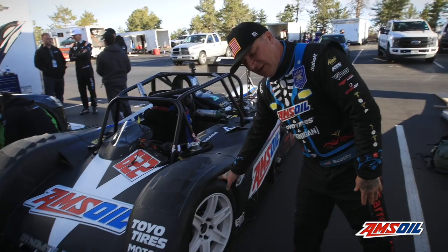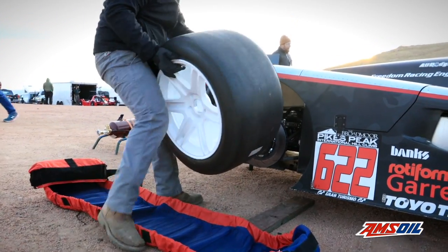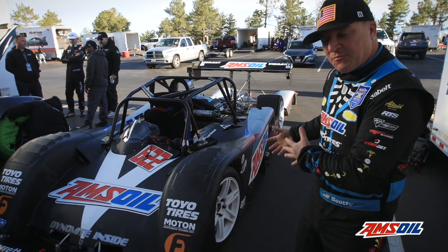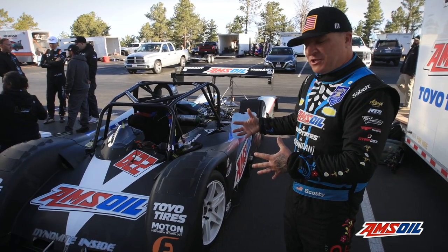We use a special prototype slick made specifically for Pikes Peak from Toyo. A big part of Pikes Peak is traction, and the Toyo prototype slicks are nice and sticky — you get a lot of mechanical grip from the chassis.